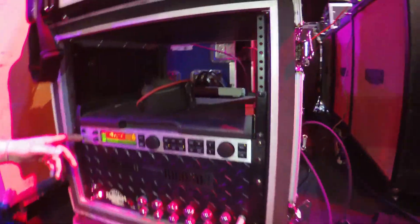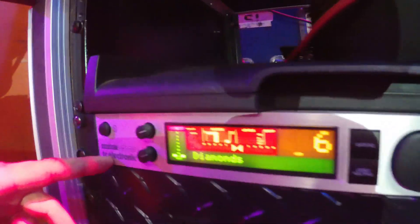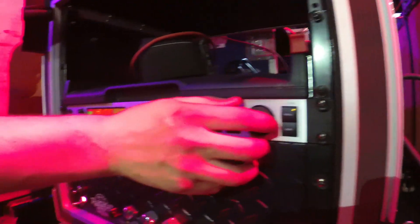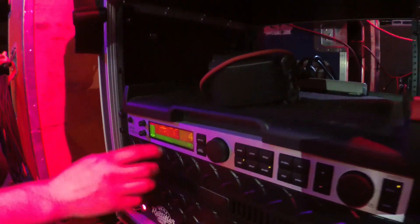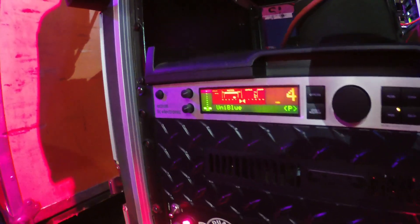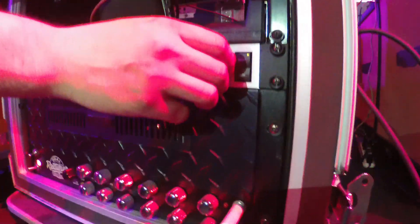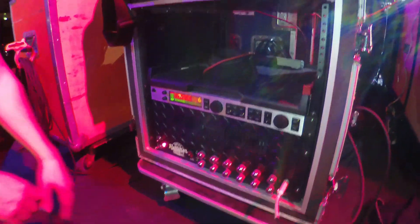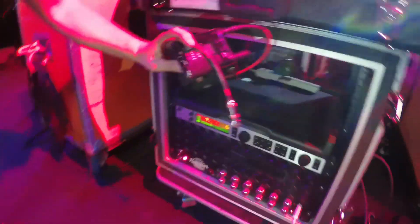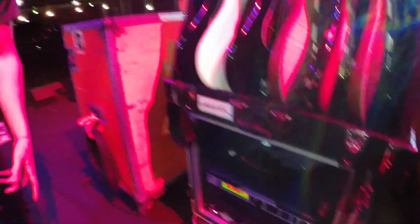Something I use on the clean channel only right now is this TC Electronics G Major 2, which I have a couple of different settings for. I got the diamond setting, but when I do Blue, I do this one — a bunch of different effects that has a uni-vibe on it with a little bit of reverb. It honestly has more stuff than I can imagine, which is why I got it. And this little wireless — I use Line 6, pretty standard wireless. It works well, doesn't give me many problems.